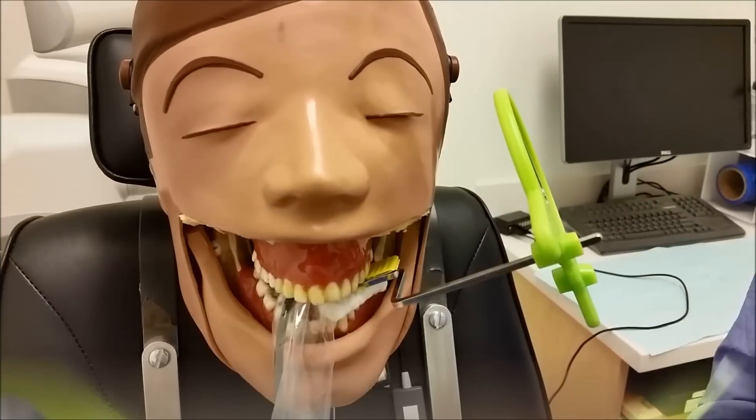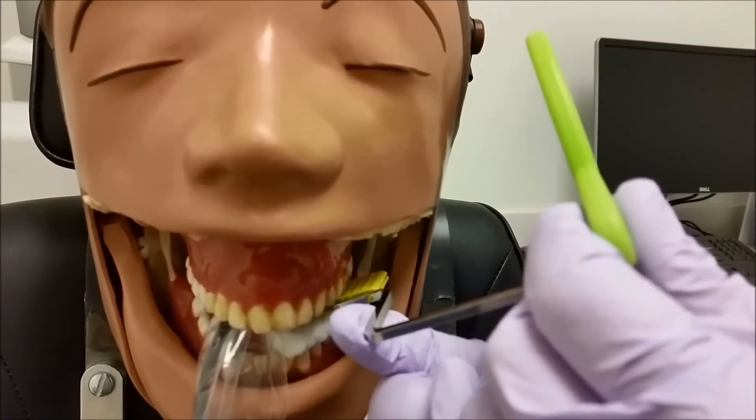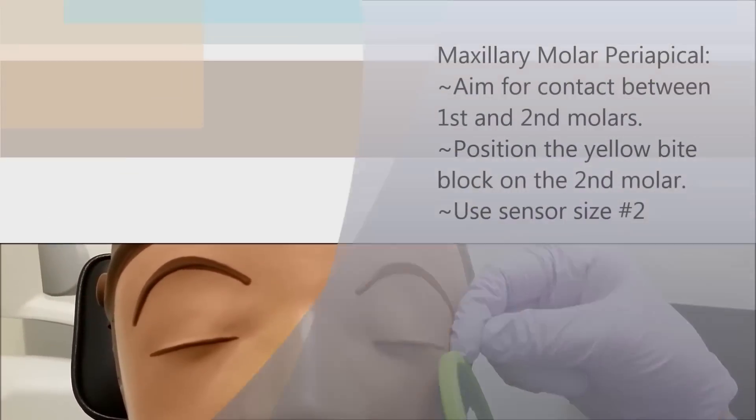You want to make sure that the collimator is as close to the patient's face as possible. So you'll want to gently press the JADRAD as close as you can — it may even touch the patient's face a tiny bit.